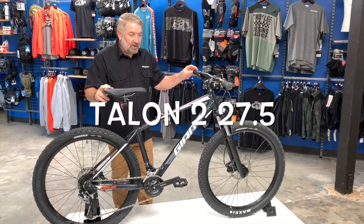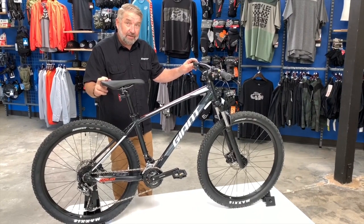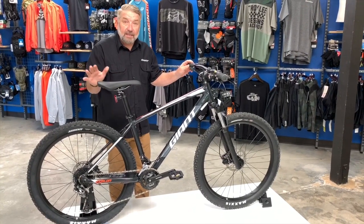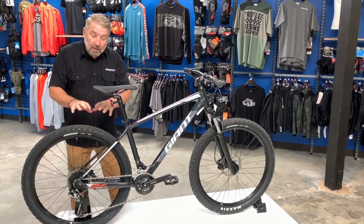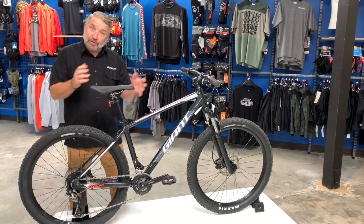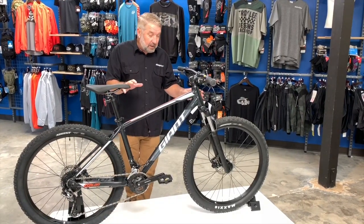We're here to talk about this awesome little mountain bike. This is the Talon 2 27.5 — and when I say 27.5 we're talking about the wheel diameter, 27.5 inches versus 29. This bike also comes in a 29, but this is the 27.5 we're looking at.